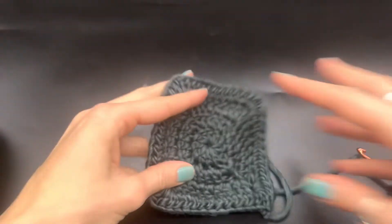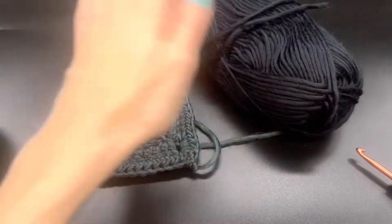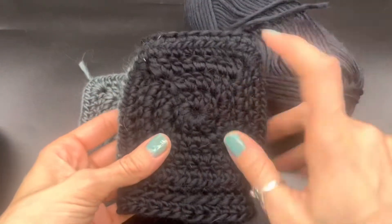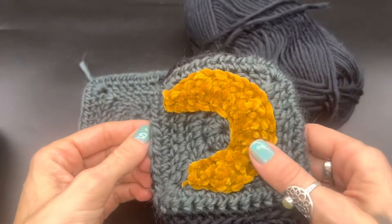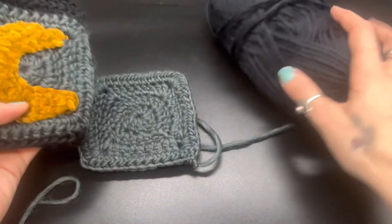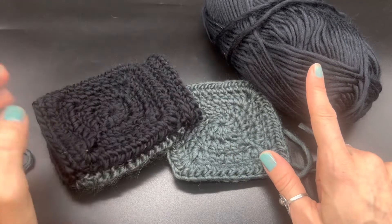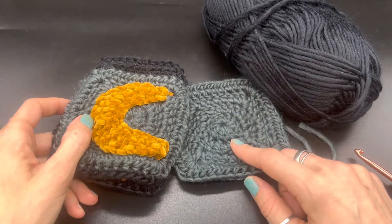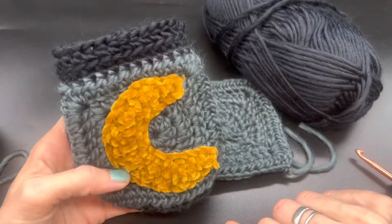Go ahead and grab your secondary yarn and make a second square exactly the same as this one — one color is totally fine. Go ahead and make another square, then meet me back at this video. We will sew them together and I will go over the moon part.